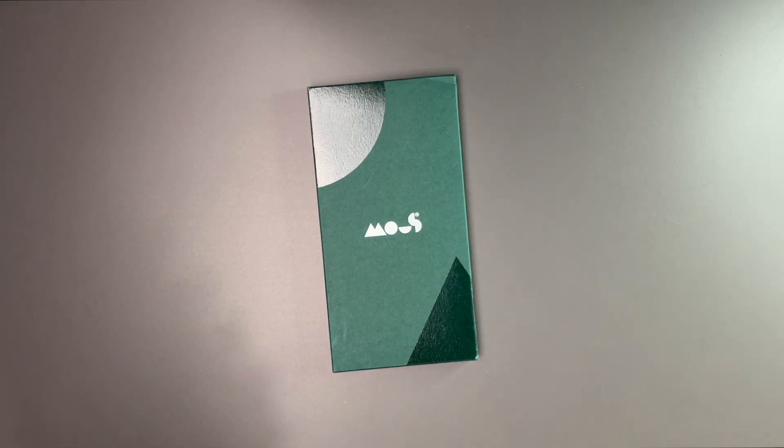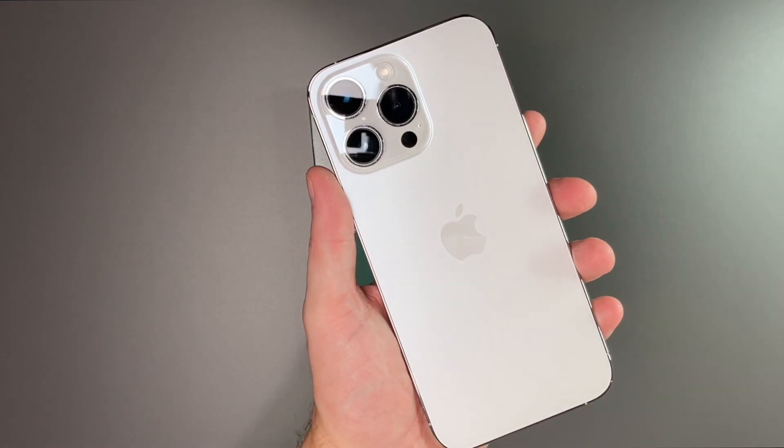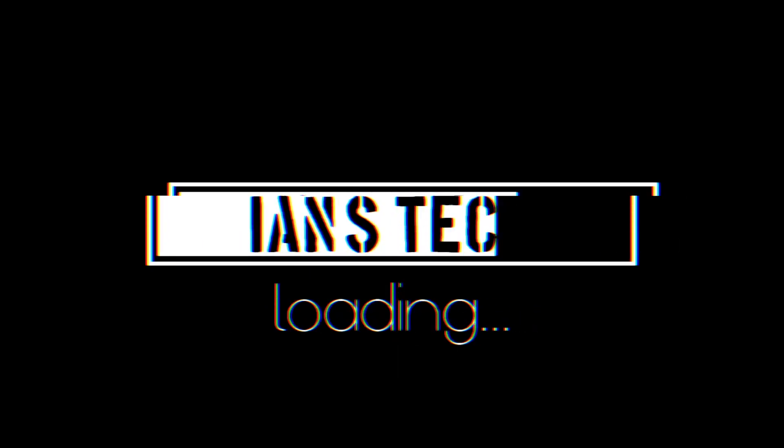Hey there guys, welcome back to another video. In today's video we're going to take a look at the Clarity 2.0 from Mous for the iPhone 14 Pro Max. And a big thanks to Mous for sending this out to review.